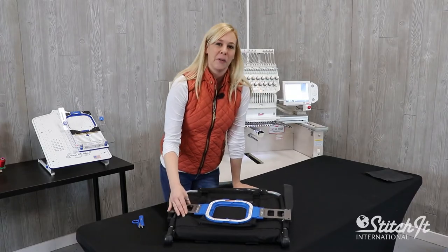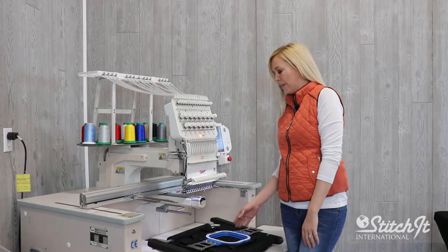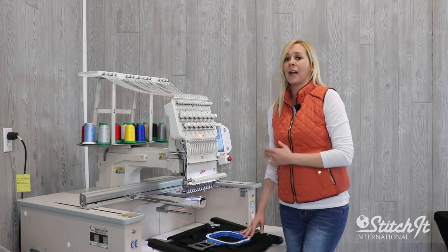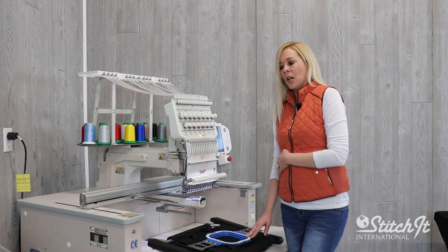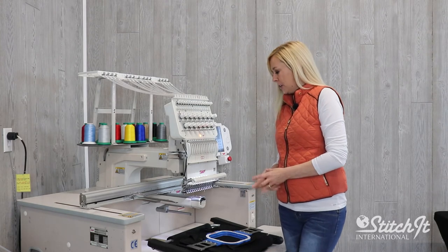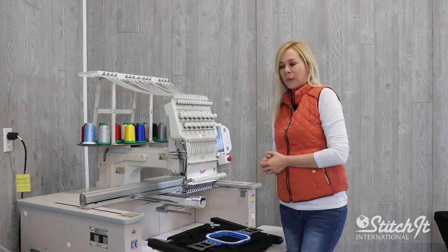Flatten everything out and we're ready to load it onto our machine. We have our stadium seat all hooped up and ready to go, everything looks nice and straight. I do want to note that with this project it would be more difficult to do on a compact machine — you really need the SWF full size. This way you have your table option and can do bulkier items. Let's go ahead, get it on our machine, do our trace out, and we're ready to go.